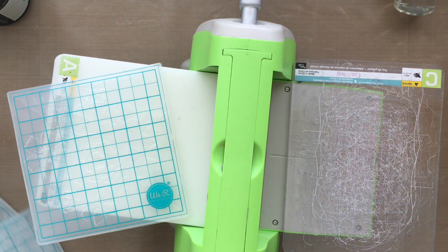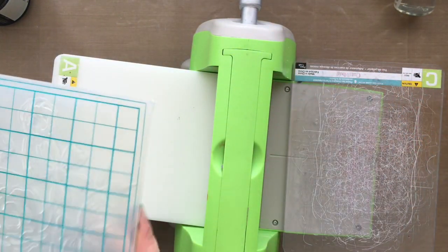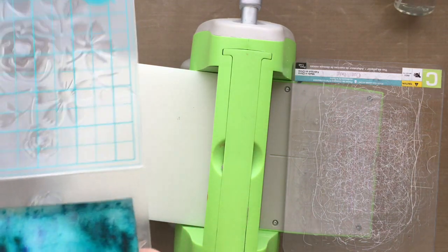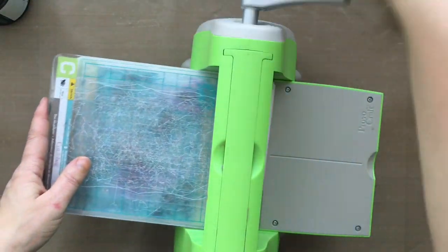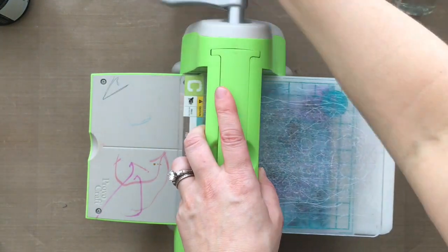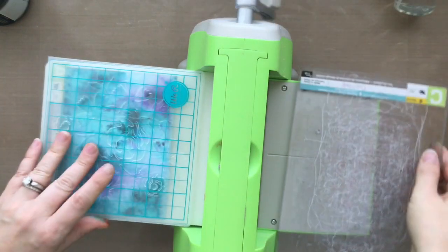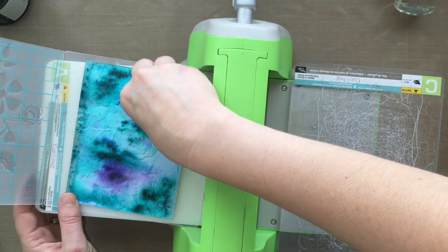With the hearts, all I had to use was the A plate and C plate. But with the next design — which is part of the Bouquet set — there are two little floral images, and I ended up having to add a shim. I guess it's because the floral design is so detailed that the A plate and C plate just wasn't enough. I couldn't put in two B plates because then it wouldn't go through my machine. So I just played around until I figured out what worked. As I was running it through I realized it wasn't embossing, so I added the shim and then it was perfect.